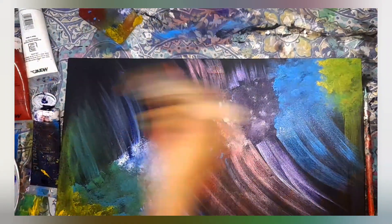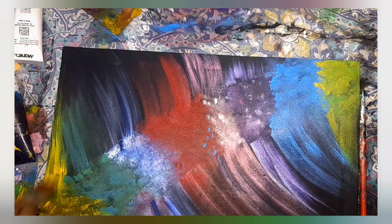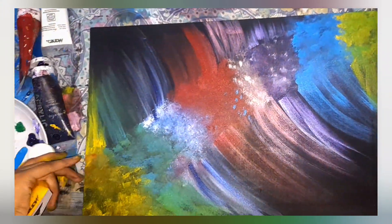This is a very simple background which I recorded to share with you all. In the end, it was looking so much attractive and beautiful. So I edited this video and here it is in front of you.